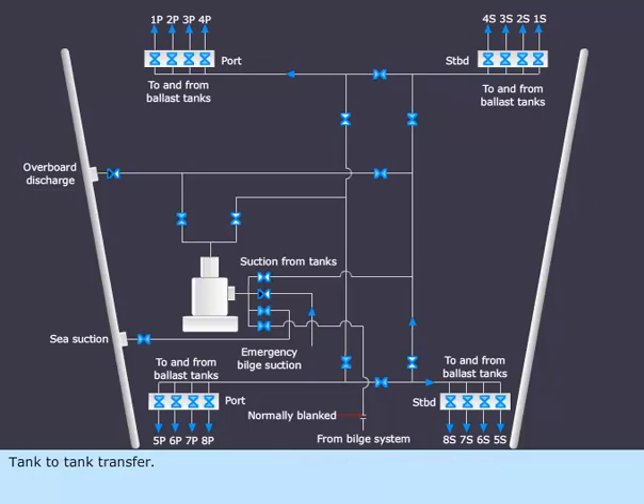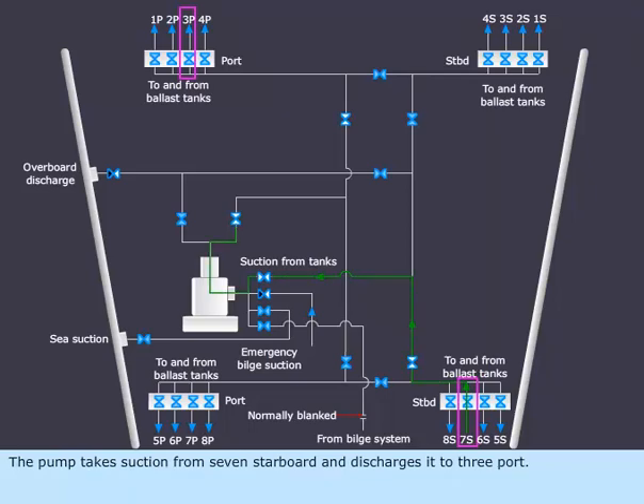Tank to tank transfer. The pump takes suction from 7 starboard and discharges it to 3 port.